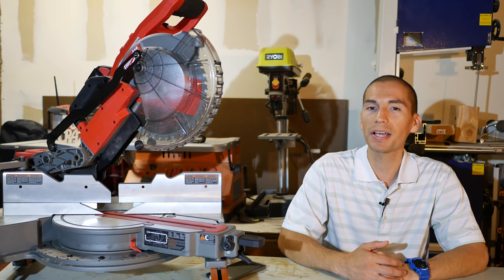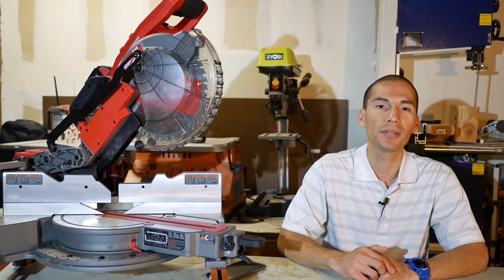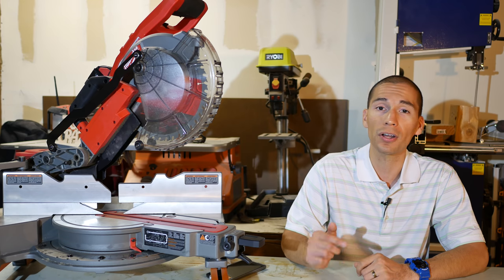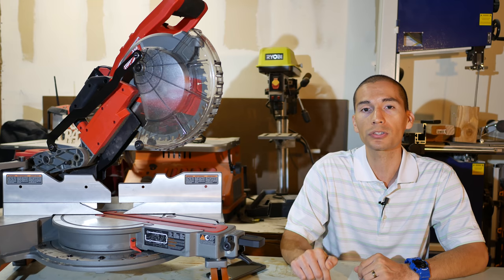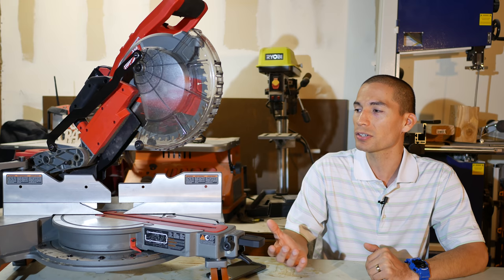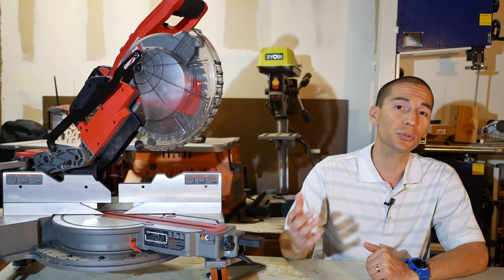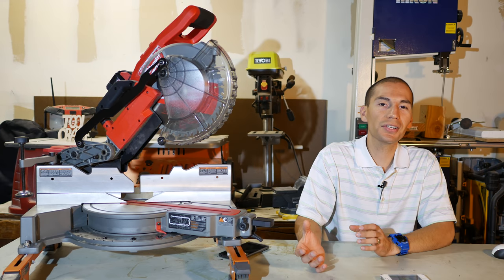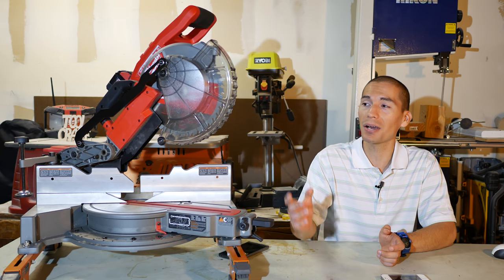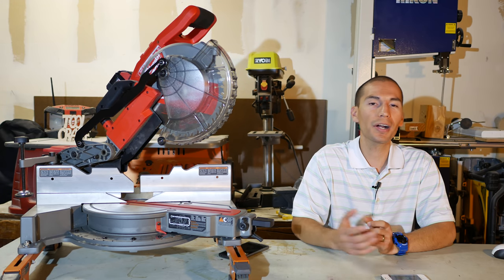Let's go over the specs. As its name implies it's an M18 Fuel miter saw — Fuel meaning it's a brushless power tool, so you get all the benefits of a brushless motor: longer run times, runs cooler, and a much longer lifespan with less maintenance because there are no brushes to replace. I'm not exactly sure how Milwaukee was able to make an 18-volt miter saw pack enough punch to power a 10-inch blade, but I'm pretty sure it has mostly to do with their Fuel brushless motor.